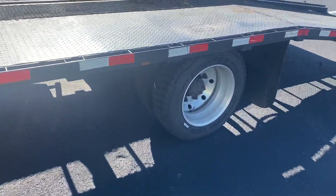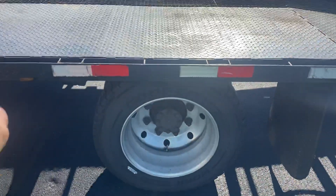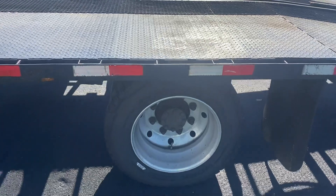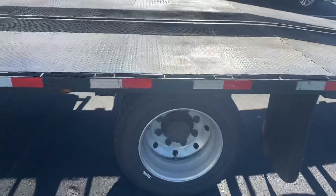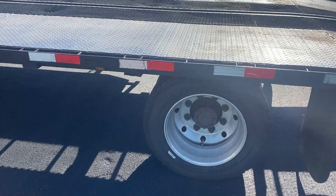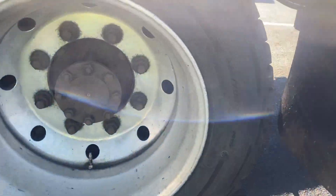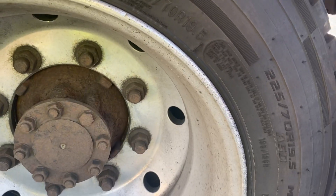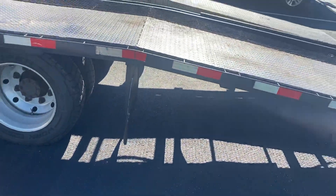We've got the 19.5-inch tires, which is what allows us to run the flat deck without the step. With 22.5-inch you have to have the step, but with 19.5 you can run the flat deck. These are 225/70 19.5s, and we've got our two mud flaps here.